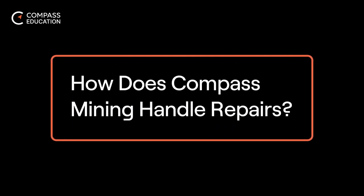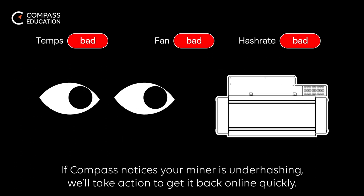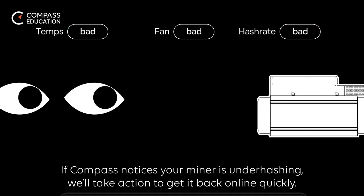How does Compass Mining handle repairs? If your miner is ever under-hashing, don't panic — we have a system to repair your miners. If Compass notices your miner is under-hashing, we'll take action to get it back online quickly.